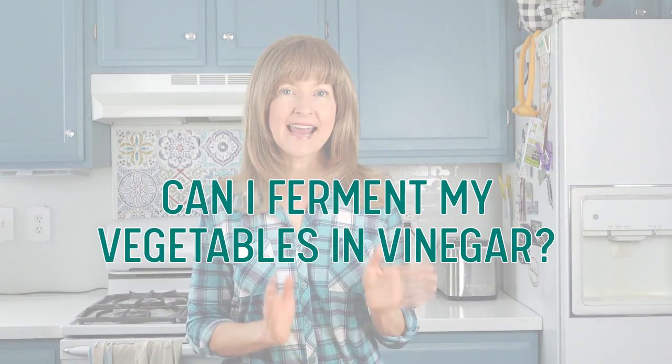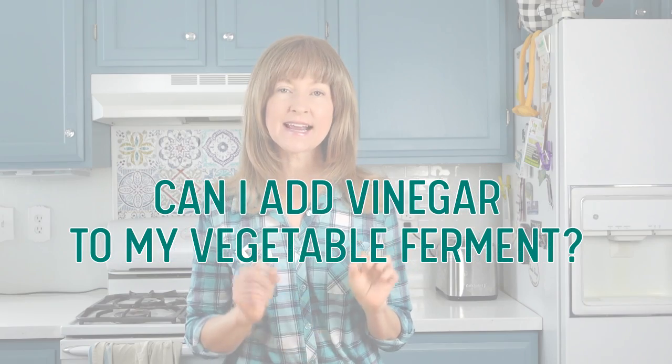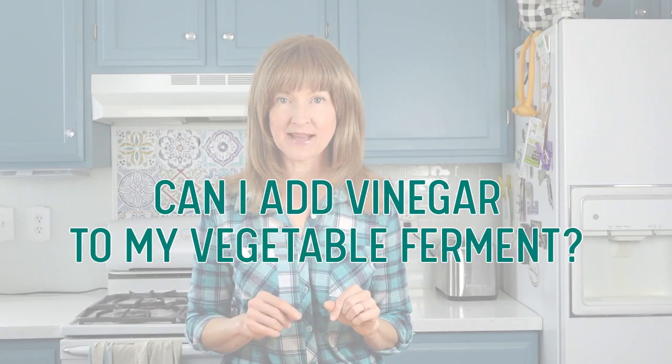Question number one: Can I ferment my vegetables in vinegar? Question number two: Can I add vinegar to my vegetable ferment?